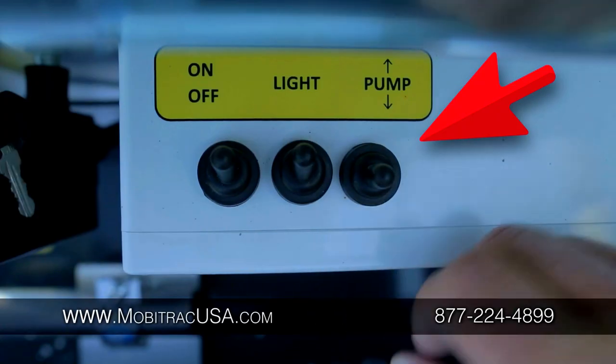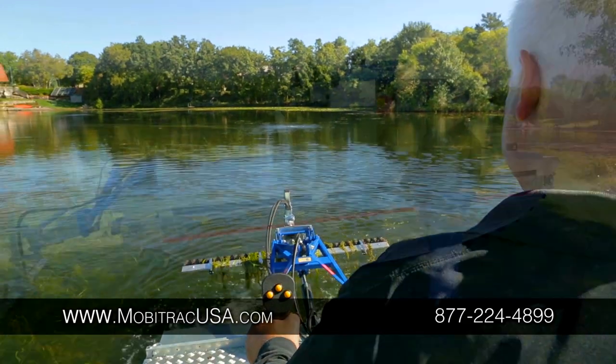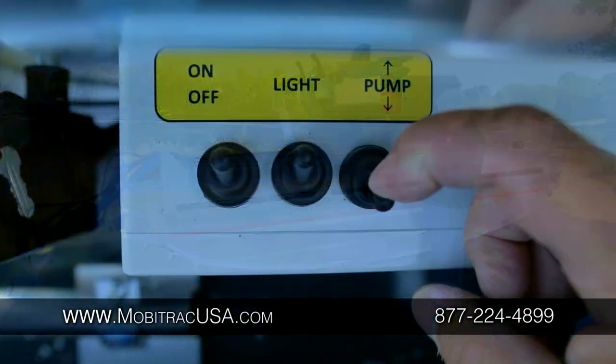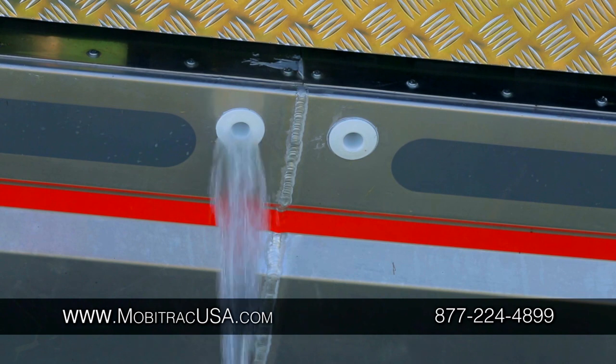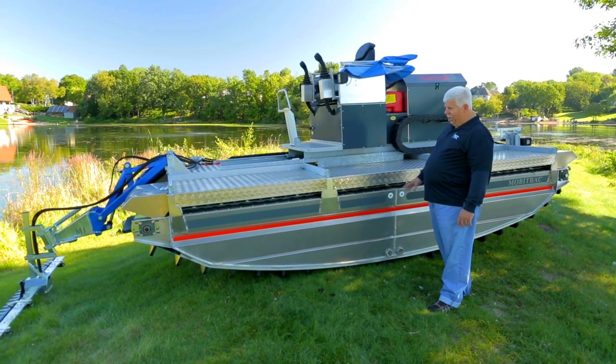In addition to that, if you notice right here, you do have built-in bilge pumps. Let's say you have been in the water doing production all day — pull out of the water at the end of the day, go ahead and trip your bilge pumps, and run a quick check to make sure that you don't have moisture in the compartments.